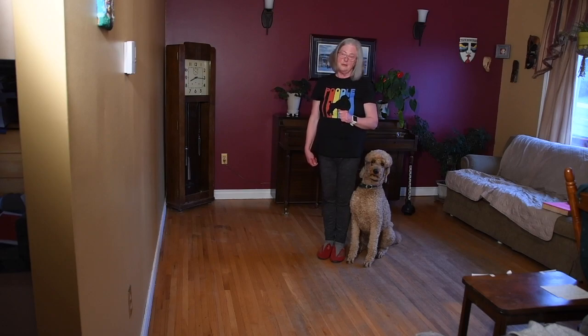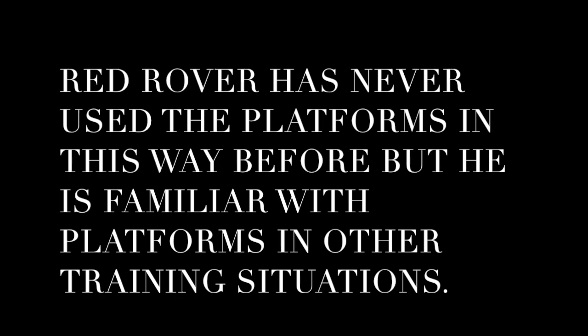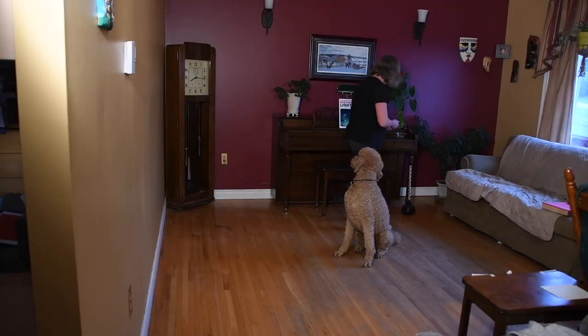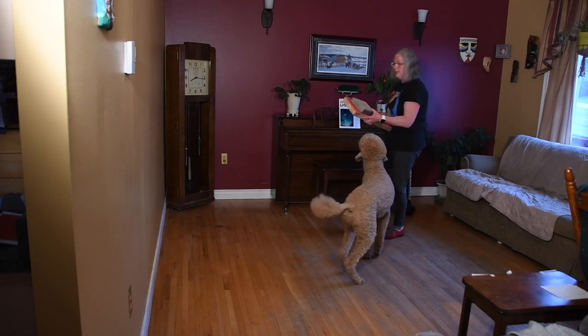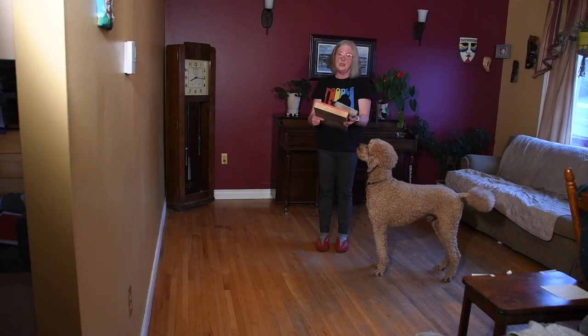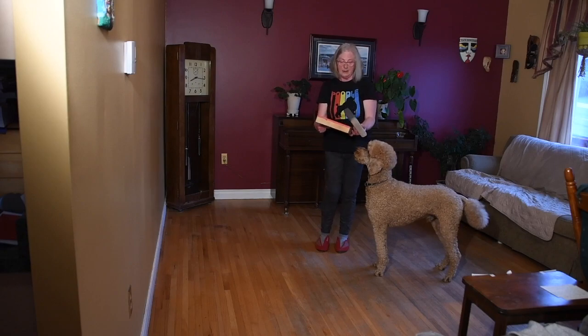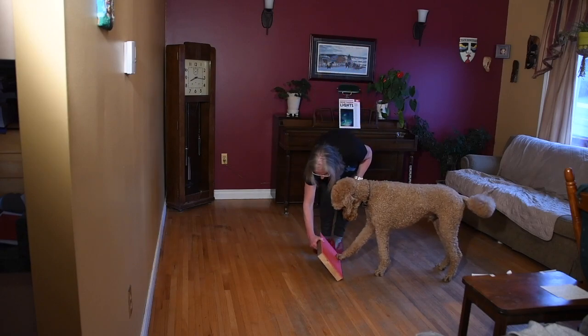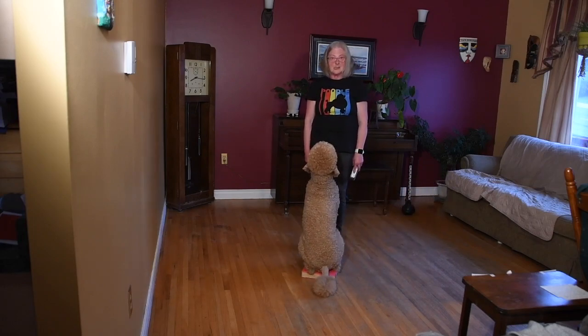There's a third way you can teach this and it's using platforms. If your dog is already used to using platforms, your dog will quickly recognize and understand what's happening. If not, you're going to have to shape having your dog get onto the platforms. My dog knows that if I put a platform down in front of me, I'm expecting him to sit there.